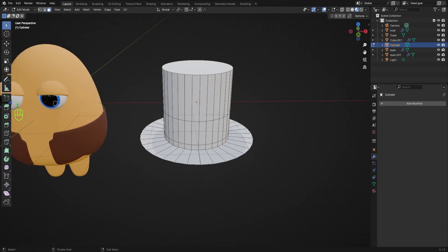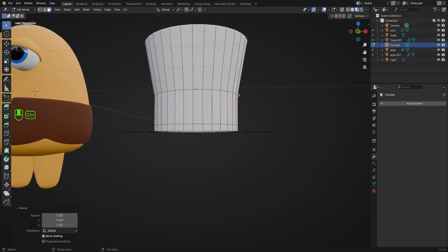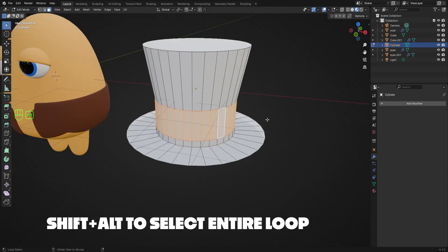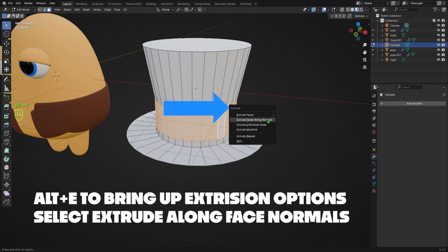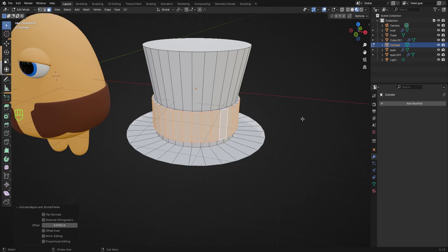I'll switch to Face Select mode by hitting 3 on my keyboard, select the top face, and scale it up a little bit. Then I'll hover near the right side of one of the faces on my fabric band, and hold Shift+Alt and left-click to select all the way around the band. I'll then hit Alt+E to bring up the extrusion dialog and select Extrude Faces Along Normals — this will extrude my selected faces evenly and directly outwards, which is exactly what I want.